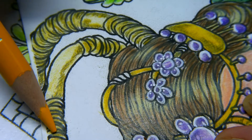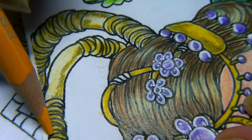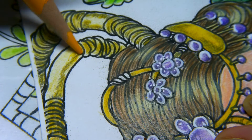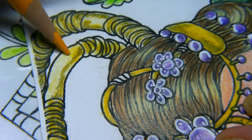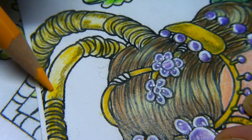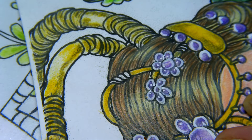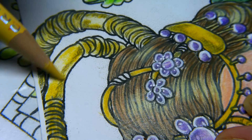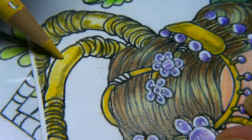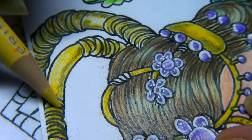Now I'm going to go in over the top with the Spanish orange, just going over the top of that, sort of on the edge sides. Then I'll go in again with the sand over the whole lot, and of course the tie bits and wrap bits, whatever you want to call them, as well.